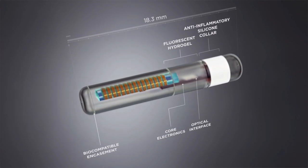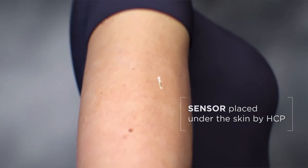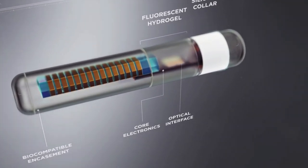Their sensor is really tiny and it's placed under your skin in the upper arm during a short five-minute procedure in a doctor's office. The wound after the procedure is very small — one user compared it to a shaving nick. The procedure doesn't require any stitches, just steristrips, and the wound is fully healed within a few days. The sensor is only 3 millimeters in diameter and 18 millimeters long.